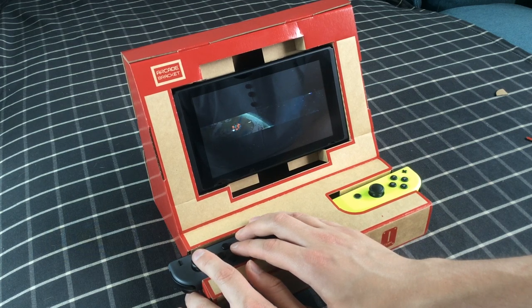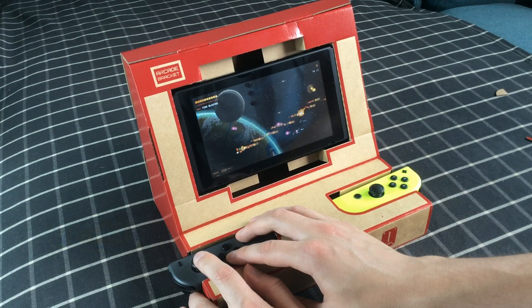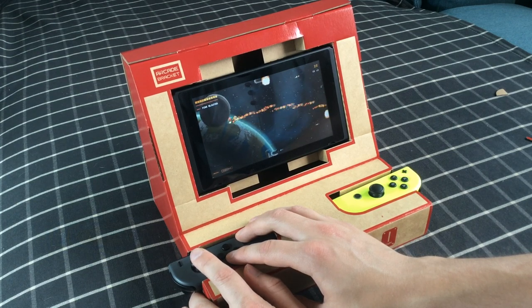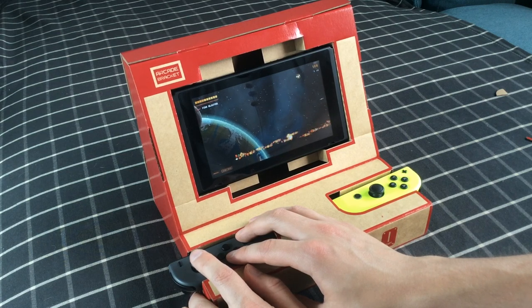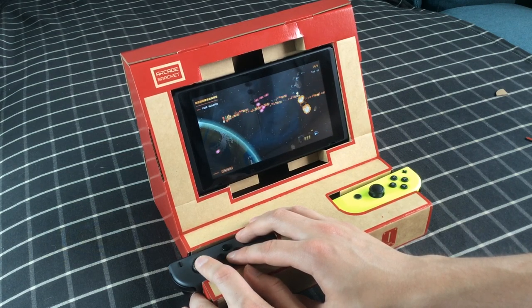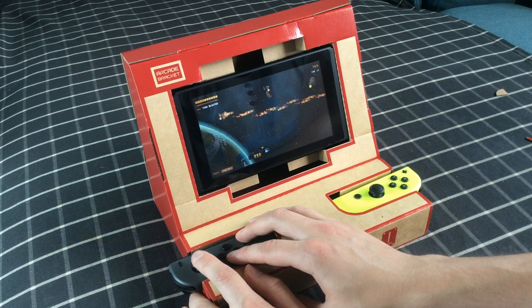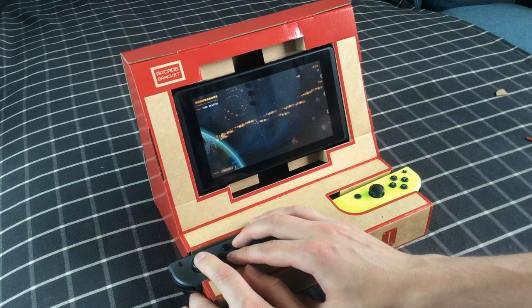But it's kind of charming in its presentation. As unwieldy as it is, I may actually use it as a stand from time to time just because it's a bit funny and it does give you extra height, which I've often found to be an awkward problem with the Switch's kickstand. Obviously, I won't be using the Joy-Cons in the place they want them to be — instead using the Joy-Con grip so I can actually play the games properly.